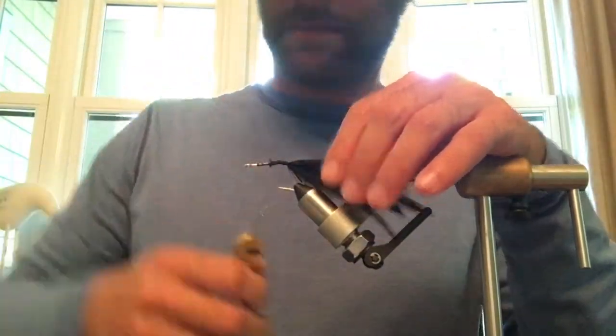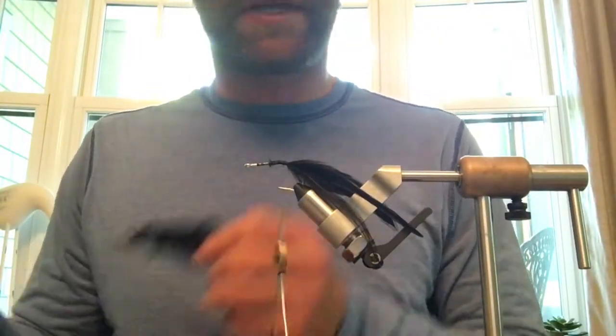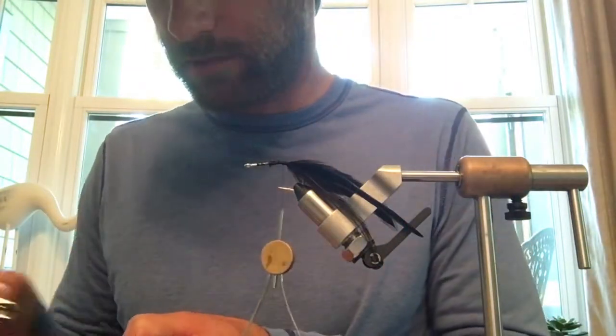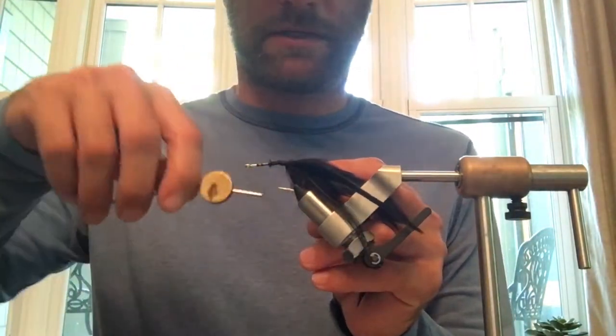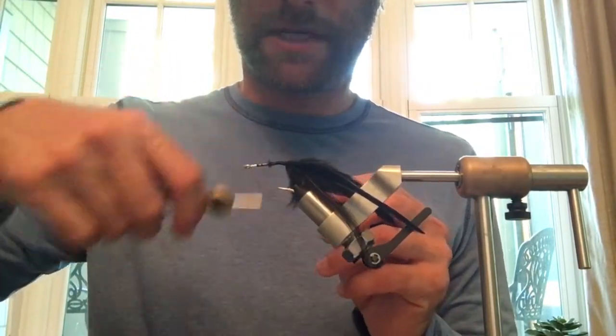Then it's time to add in another piece of black hackle, but this time we're going to palmer it, like you would for a Chili fly or something like that. Wrap that on and move your thread up the shank a little bit.